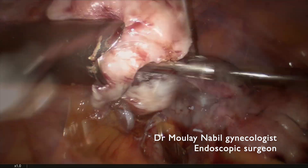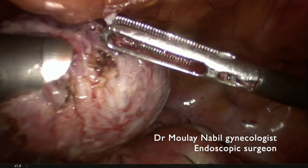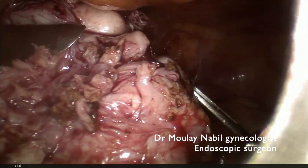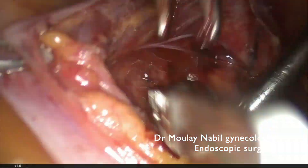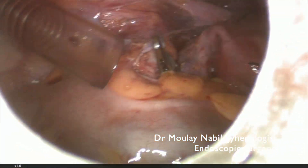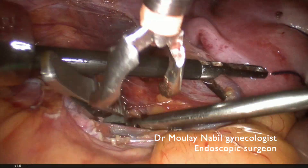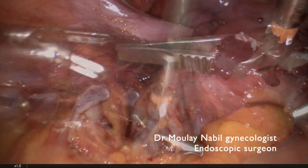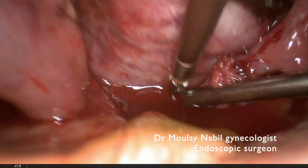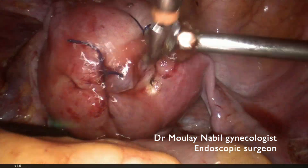This is the challenging polymyomectomy that must be performed by an expert surgeon to decrease the risk of laparoconversion. If you have a good knowledge of suturing technique and a good assistant, you can do this procedure safely for a better postoperative outcome and better fertility outcome. This is our technique for the expert surgeon. I hope this video was interesting even for the resident, and thank you for your attention. See you in my next video.